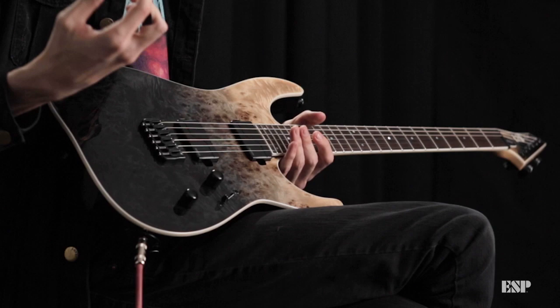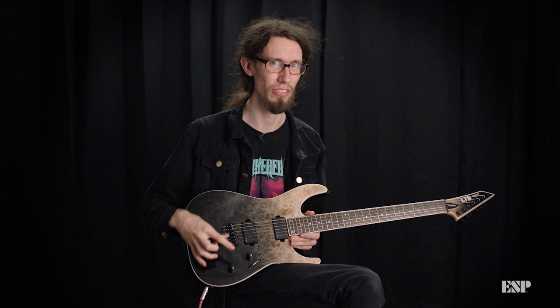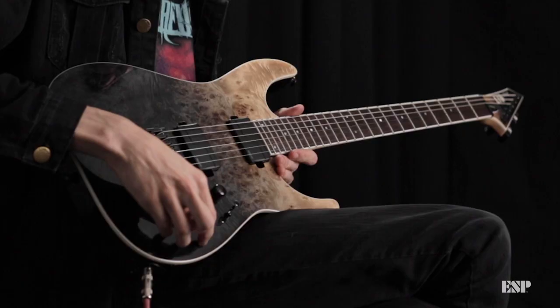We have Fishman Fluence Modern pickups. They have this amazing clarity to them despite being super brutal and aggressive — it's kind of like the best of both worlds. You get this really high output sound but you can kind of dial it back.